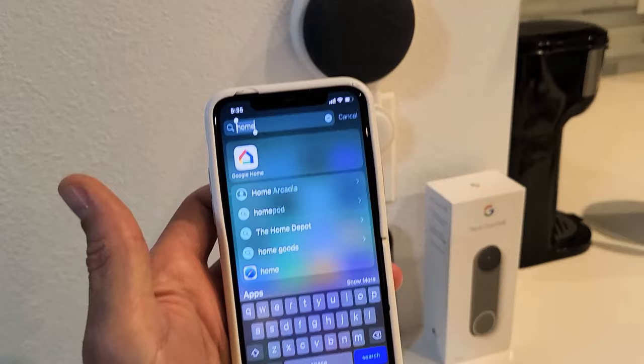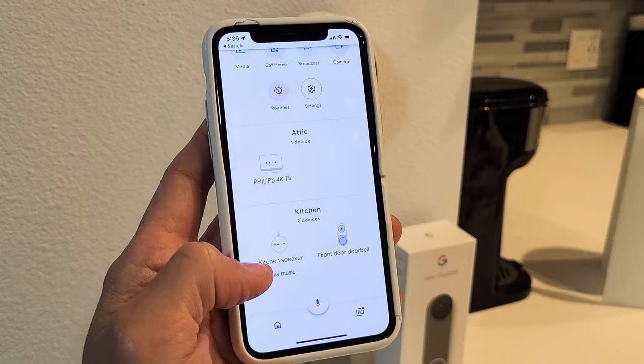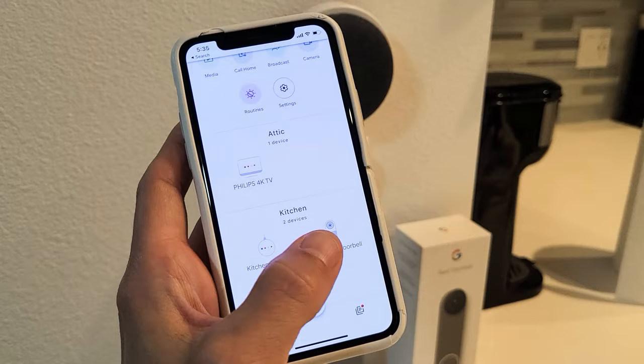So we'll go to Google Home here. From here, I'm going to go down to where my front door is. You can see right here — kitchen speaker — that's my Google Home Mini. I installed the Google Home Mini like two years ago and I just recently got the Nest doorbell. I'm still waiting for my Nest Mini speaker to come in, but I didn't know that you can hook it up to the Google Home Mini.